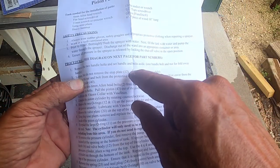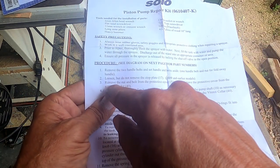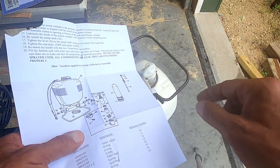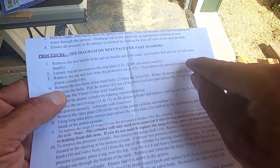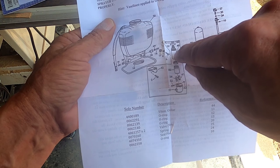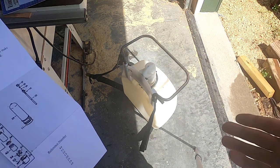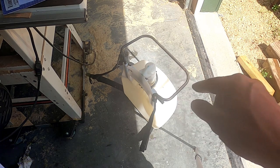Step three: remove the nut and bolt from the protective cover — part 51, the outside piece, which I've already done. Then remove the protective cover from the piston cylinder — part 40, which is up inside there. That's what I'm trying to do right now, but it doesn't want to come out because this handle is still on there. The instructions don't say how to get the handle out of the way — it's got a lever that goes up into the bottom. I'll have to figure that out.